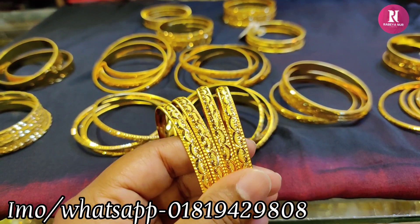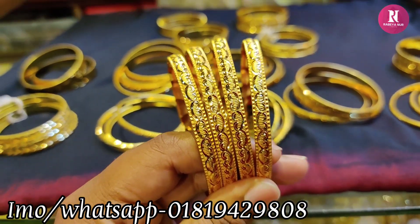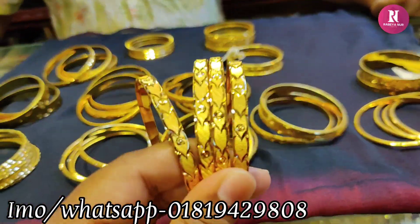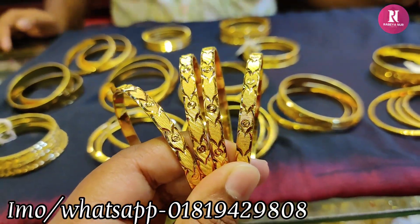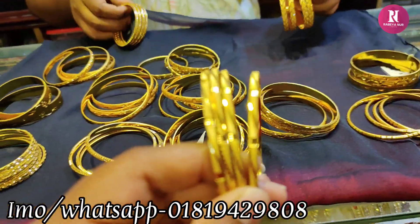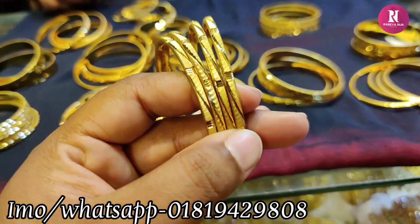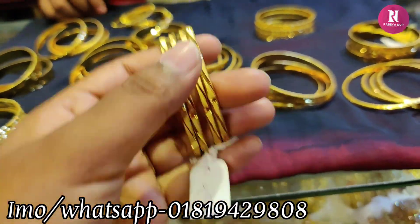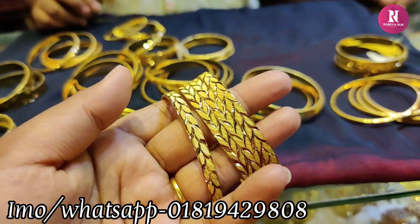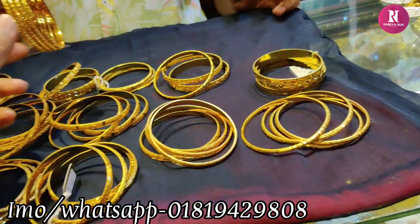Wow, the design is nice. How do you use this? 2,500. 8,500. We can also put a screenshot. This is a nice design. What is this? 4,500, 8,500, 4,500, 20,000.